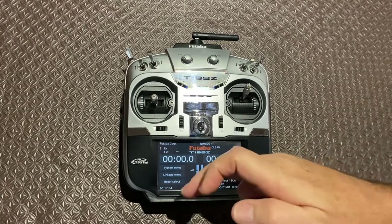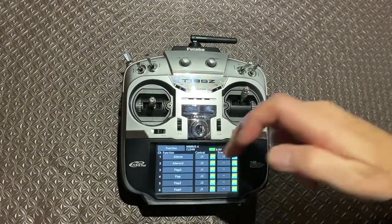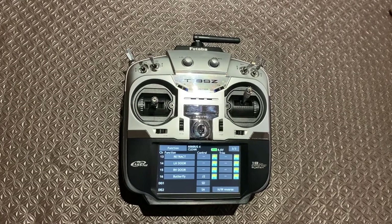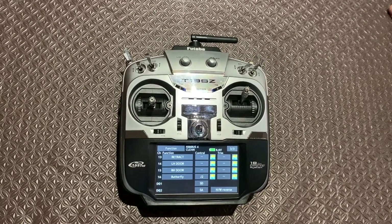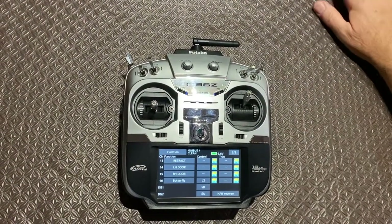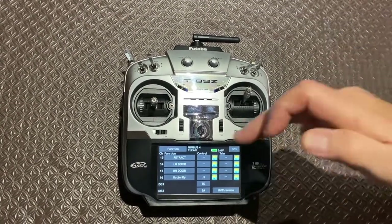First of all I'm going to the linkage menu, to function, and I've got them on the third screen. You can see that I've set up channel 13, 14, and 15 for the retract, the left door, and the right door. Importantly, you'll see there's no control switch allocated here — normally that would be the case, but doing the sequence process I've avoided that in this location.